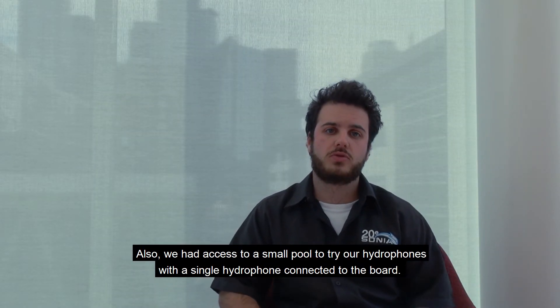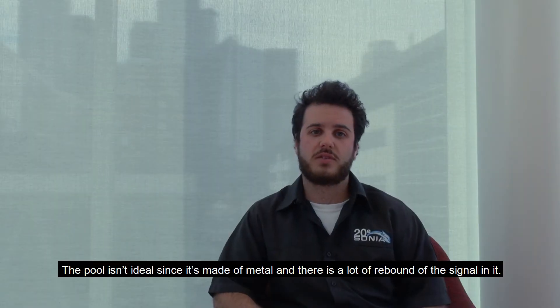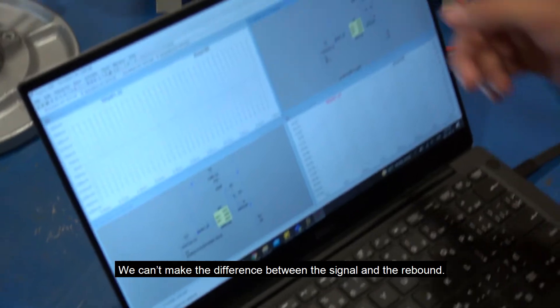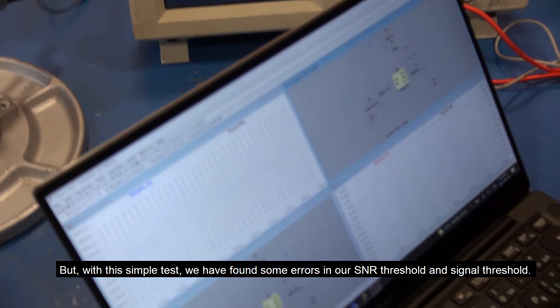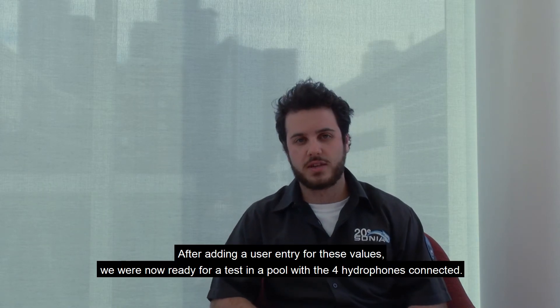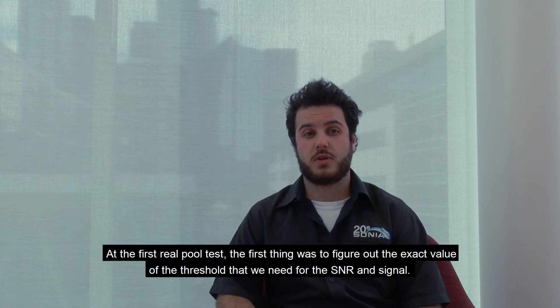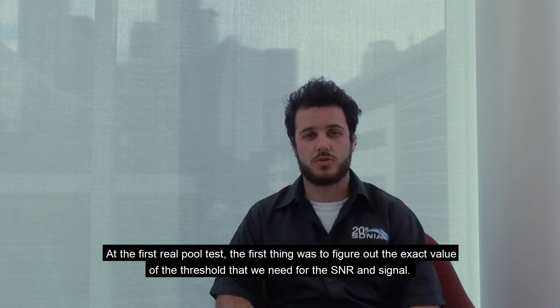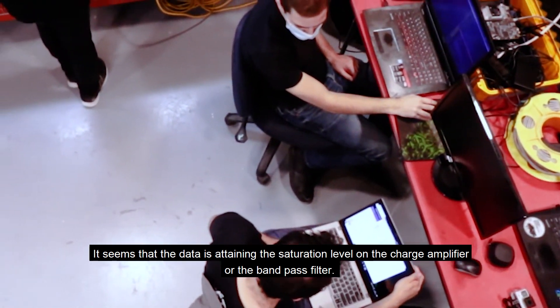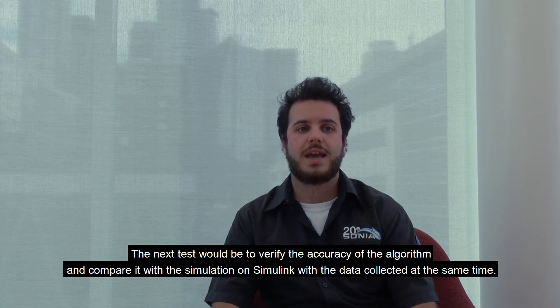We had access to a small pool to try out our hydrophones with a single hydrophone connected to the board. The pool isn't ideal since it's made of metal and there is a lot of signal rebound. We can't differentiate between the signal and the rebound, but with this simple test, we found errors with our signal-to-noise ratio threshold and our signal threshold — the values set were not the values we had expected. After adding a user entry for these values, we are now ready to test with all four hydrophones connected. At the real pool test, the first thing to figure out was the exact threshold values needed for the signal-to-noise ratio and the signal. We also found issues with data from the ADC, as the data appears to be reaching a saturation level on the charge amplifier or the bandpass filter. The next step is to verify the accuracy of our algorithm and compare it to the Simulink simulation using data collected at the same time.